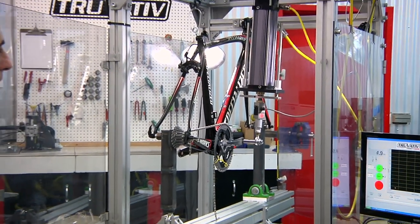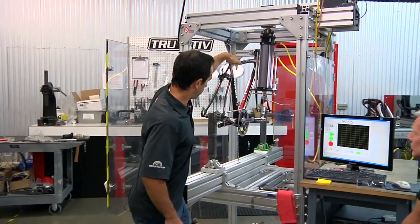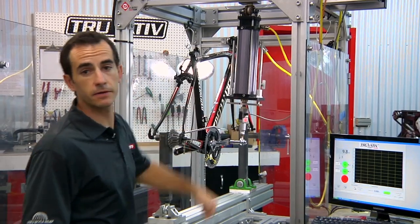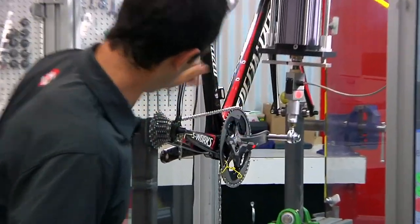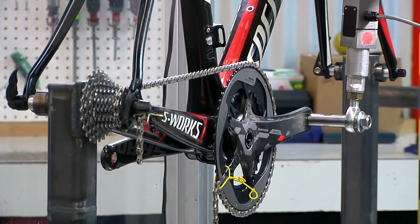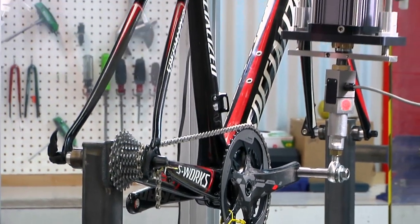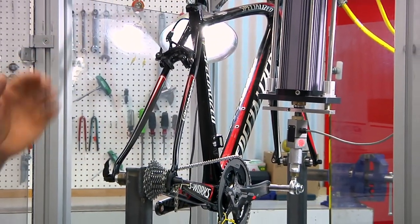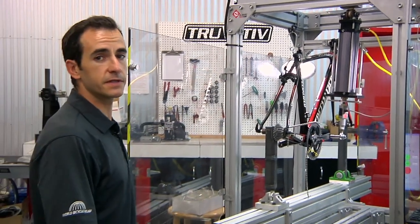So to walk you through it, Sterling is going to activate this linear actuator that's going to push down on the pedal spindle and simulate a pedaling load. We've got a chain wrapped around the chain ring to the cassette, which is fixed. As it applies load, everything's going to deflect and we're going to measure force and displacement. The slope of that force and displacement curve tells us what the stiffness is — the steeper that curve, the stiffer the system.